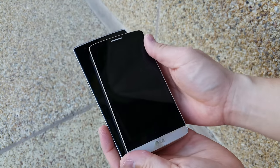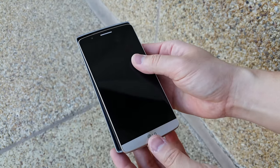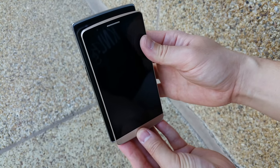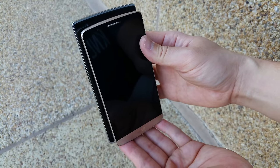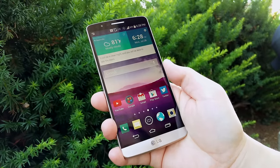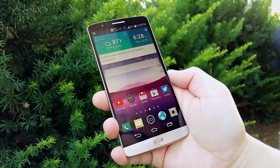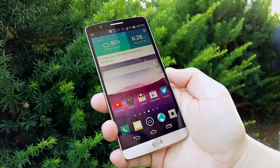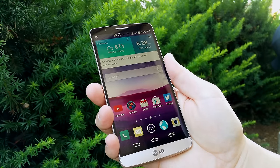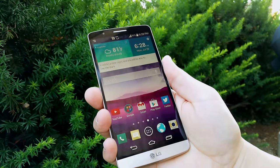Most people might say who really cares about that, but in everyday use you will notice it's much easier to hold in the hand. It's still not a one-handed phone but it definitely feels better. The plastic can feel a little bit slippery but I don't think it feels cheap — it still feels like a premium phone.